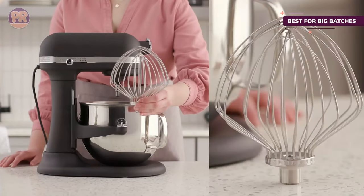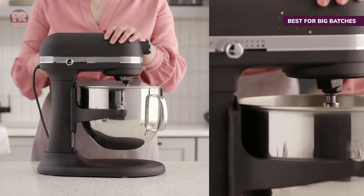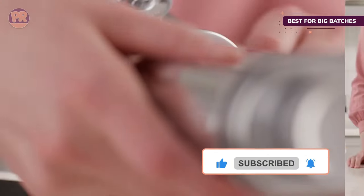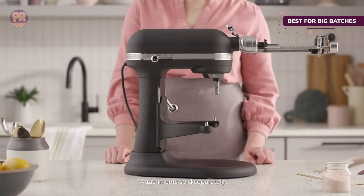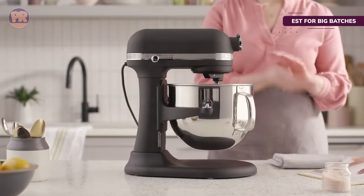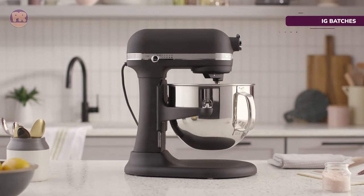When mixing heavier ingredients at a faster speed, the machine also gets a little louder, thanks to the more powerful motor. As with all of the other KitchenAid mixers, you'll get a dough hook, a flat beater, and wire whip. It also comes with a pouring shield to help guide both wet and dry ingredients into the mixing bowl while it's in operation without making a mess.